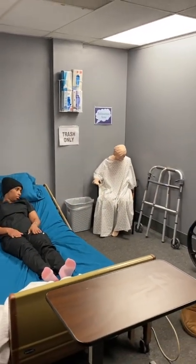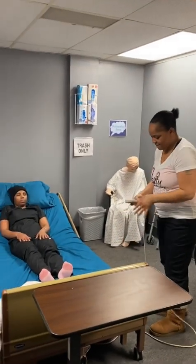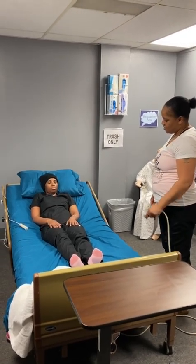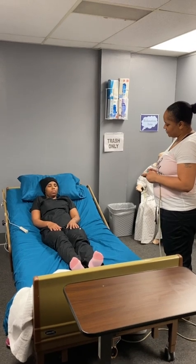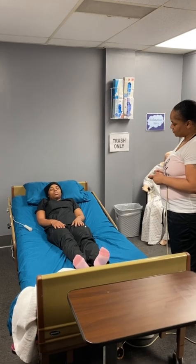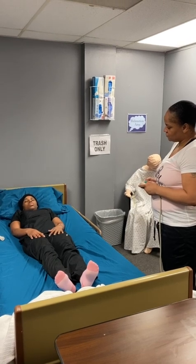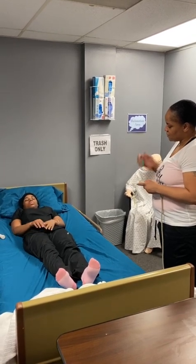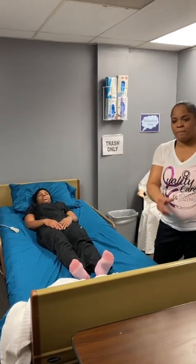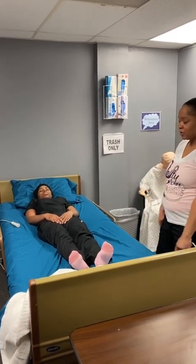So, I'm going to pull my curtain. And then I'm going to raise my bed and lay it flat. Now that she's laying flat, I can see already that she's in good body alignment. Because she's laying flat, body alignment is huge — you make sure of that.